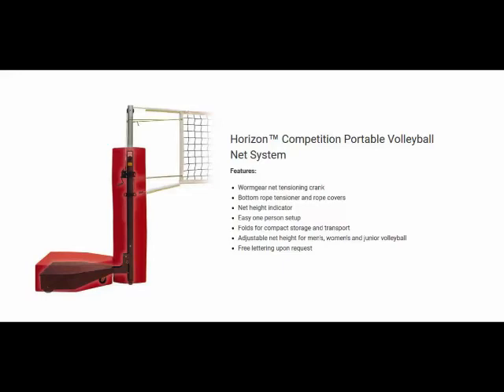Horizon units include First Team's top quality Kevlar nets, antennas, rope covers, and post and base padding, which may be lettered at no charge. Order the Horizon Complete ST package, which includes First Team's premium sturdy padded judges stand.